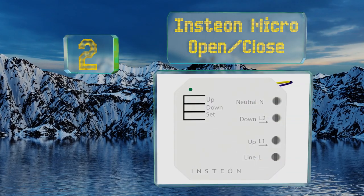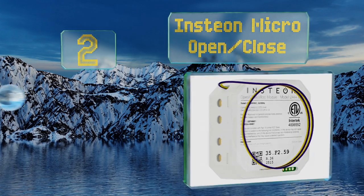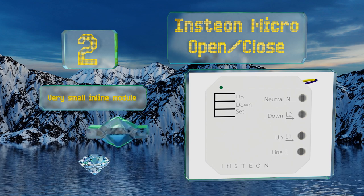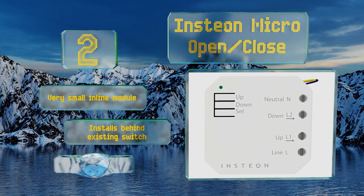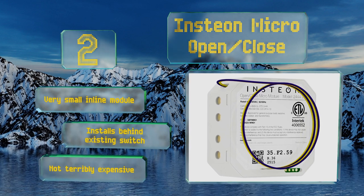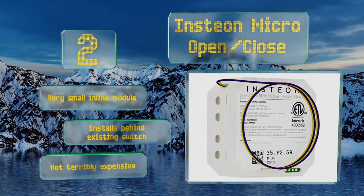At number two, whether you're already using the Instion system or just dipping your toe in, the Instion Micro Open Close can help you take control of a motorized window treatment or projection screen. You'll need to pair it with the Instion hub, which is available for purchase separately. It comes with a very small inline module, installs behind your existing switch, and is not terribly expensive either.